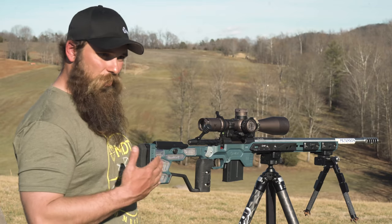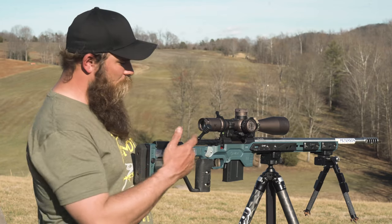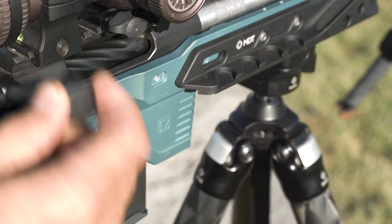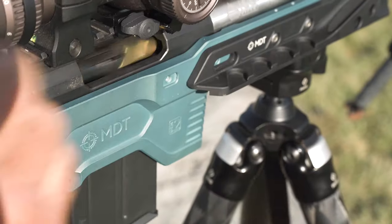So first we're just going to show that this rifle is feeding okay without any adjustments. So we've got a slow feed, a normal feed, and then a fast feed.